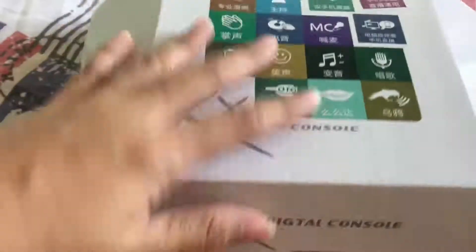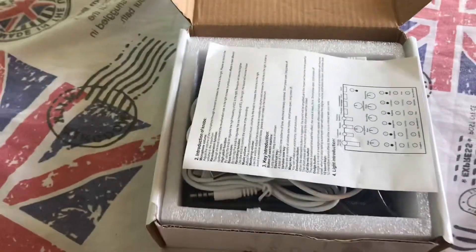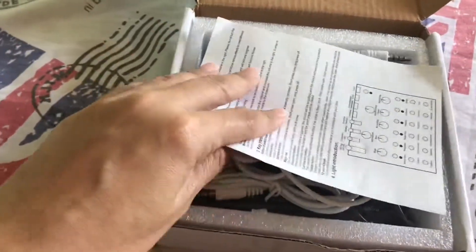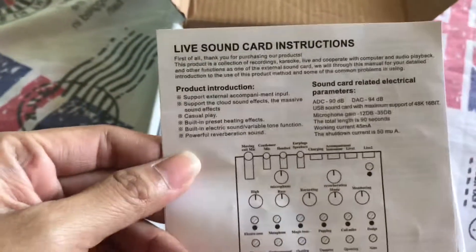Hey guys, so right now I'm unboxing my V8 sound card. Actually, I already opened it a while ago. So it looks like this. Digital console. It's made in China. There's the manual here — the instructions on how to use the live sound card.